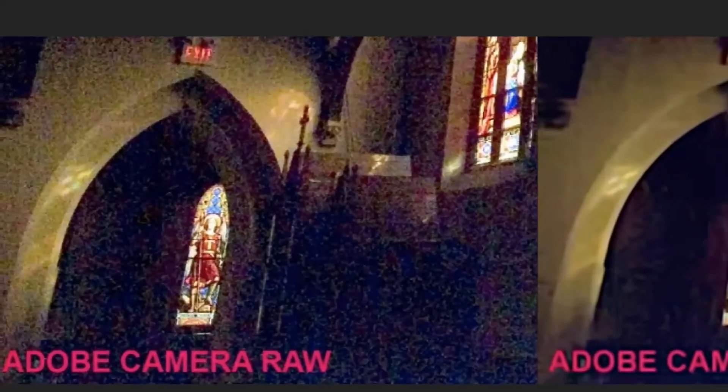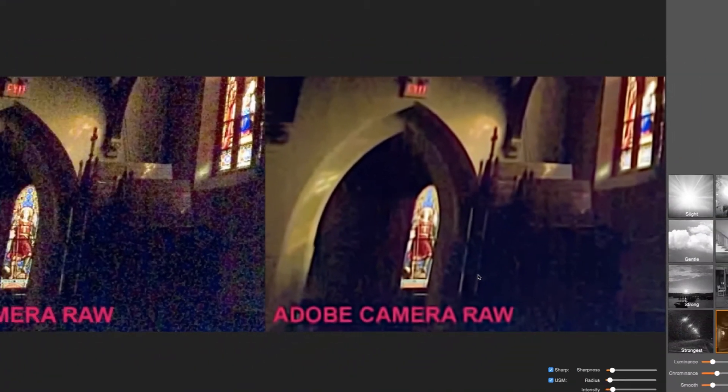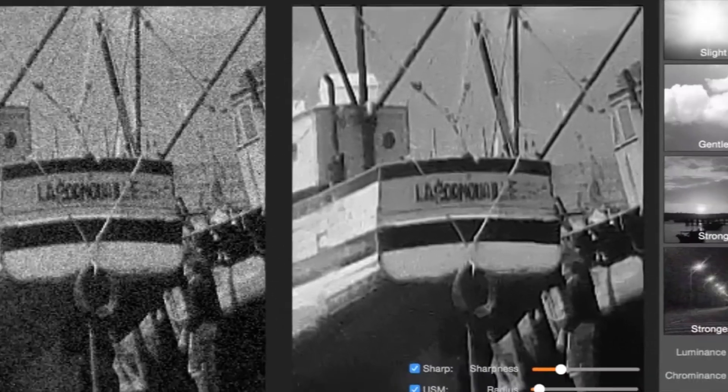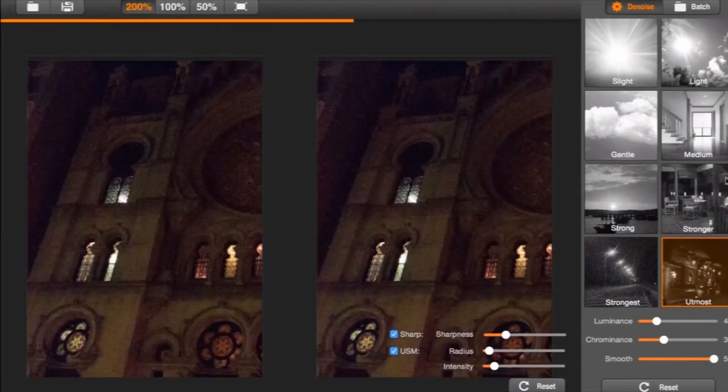Today we're taking a look at SuperDenoising. This is a photo noise reduction app from the Mac App Store and, as the name implies, it is a professional image noise reduction software that detects and removes noise from photos.